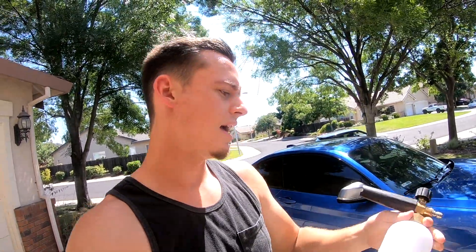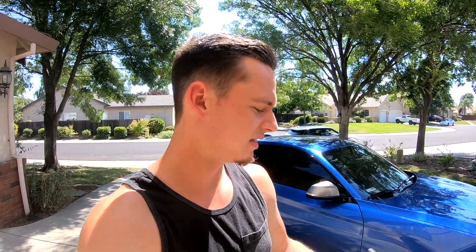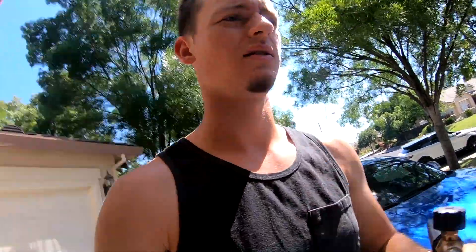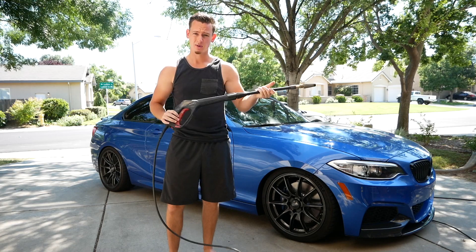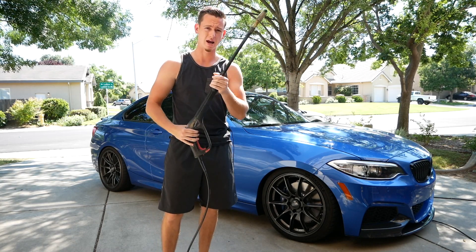One more thing before we start washing — these little foam blasters. You can get them on conventional hoses or power washers, but they waste a lot of soap and really don't do anything other than look cool by adding a bunch of foamy white soap to your car. In reality it's not going to get any more grime off any easier. I got one on Amazon, it lasted me two or three power washes and then broke — not really worth the money.